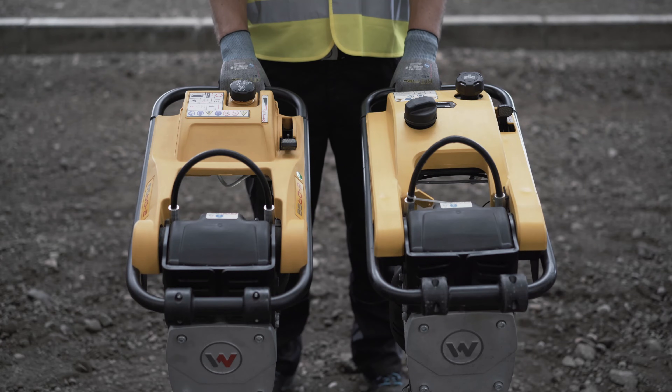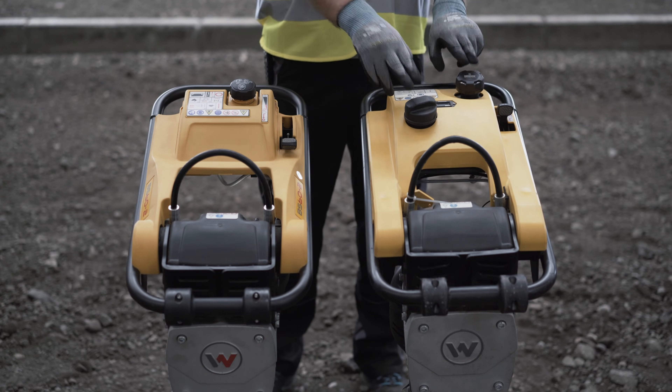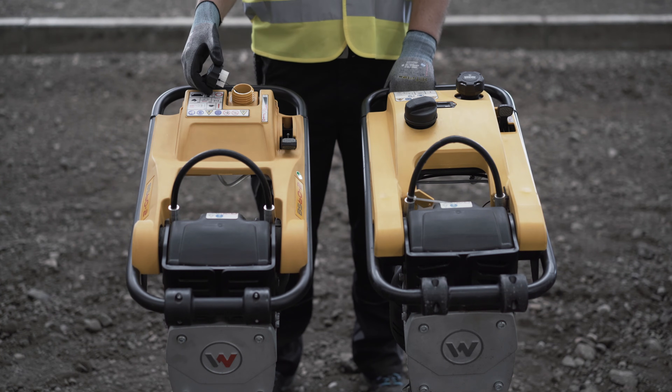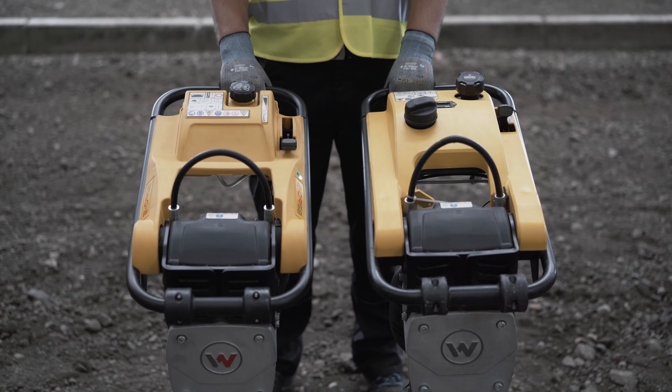To refuel, first check to see if the rammer has one or two tank filler necks. If there is only one tank filler neck, refuel the rammer with a two-cycle mixture with a ratio of 1:50 to 1:100. Ready-made two-cycle mixtures are available for purchase. Please note that a two-cycle engine may not be refueled with ordinary gasoline or diesel.